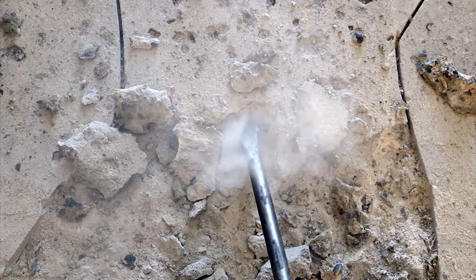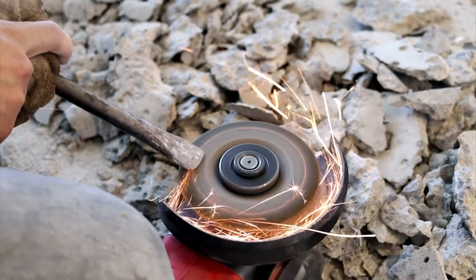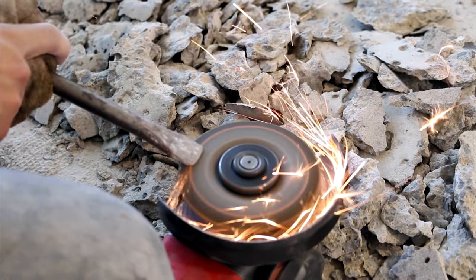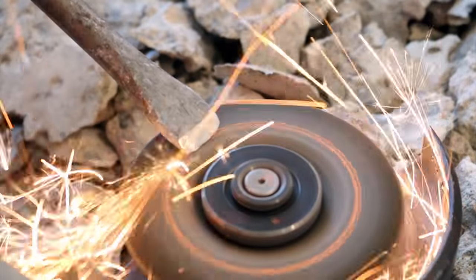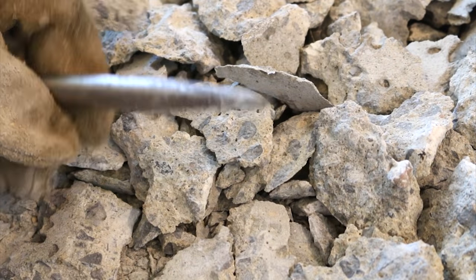You'll notice after a while that your chipping bit might become dull and not work as well. So what I did is took a grinder with a grinding disc and lightly gave it back its convex edge. Don't overheat the steel as to not temper it. You should be left with a nice sharp edge like this afterwards.